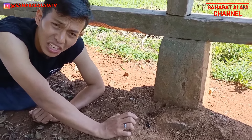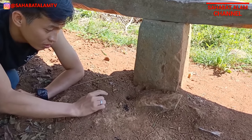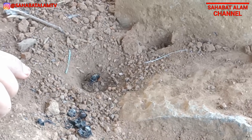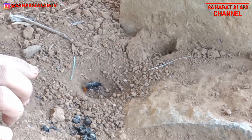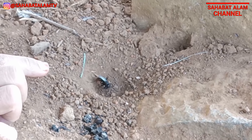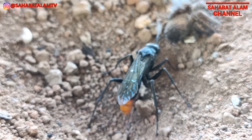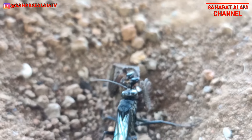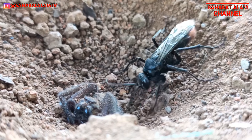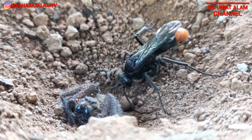Nanti ketika si Tarantula itu sudah mati, anak-anaknya akan keluar. Nah ini proses penguburan - tadi kita sudah menyaksikannya secara langsung. Lihat, si Tarantulanya lagi dikubur teman-teman! Jadi mereka ini memang pemangsa Tarantula atau laba-laba. Untuk yang ini jenisnya mungkin masih kecil, atau memang sebesar inilah ukuran aslinya, dan si laba-labanya pun tidak terlalu besar - ukurannya sebanding.